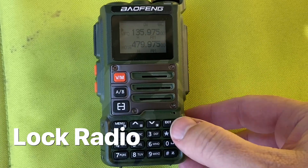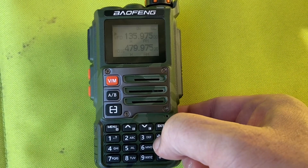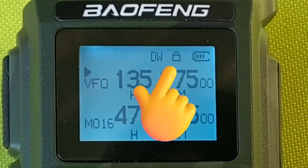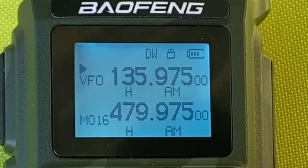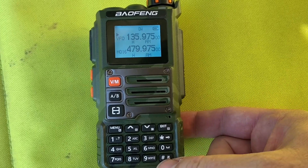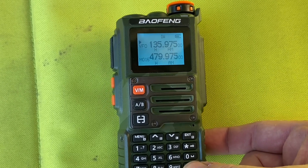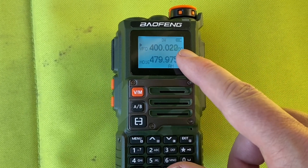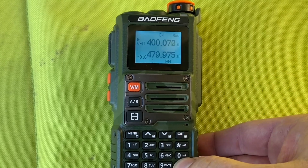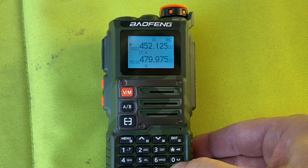A couple of normal things: this button here, press and hold, will lock the radio. You can see the padlock is displayed. Press and hold it again and it's unlocked. And you press the star key to start scanning. You can see it's scanning because we're in VFO mode. Whereas if I do it in memory mode, it'll scan the memories.